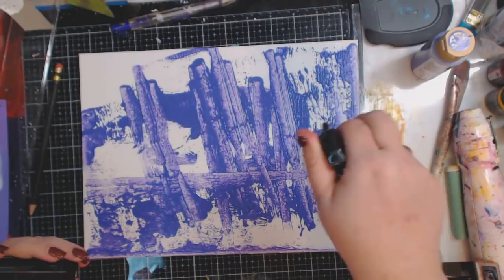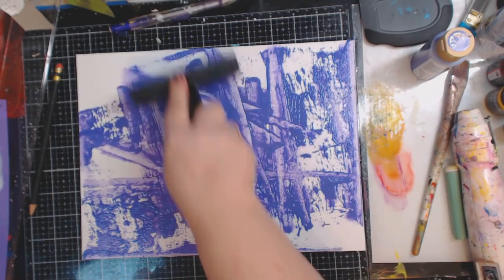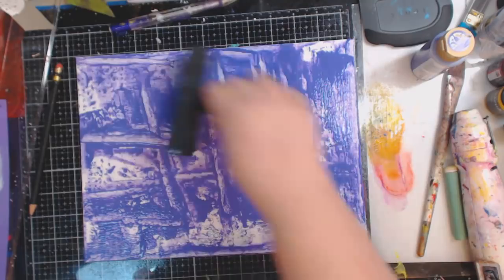If you guys want to see the other two abstract paintings I did, I will link them down below and at the end of the video. There are two versions: a long version where I talk through it in regular time, and a sped-up version set to music. If you don't want to sit and watch a longer video — which is like 45 minutes or longer — you can just watch the short version. Hopefully this one won't take as long.